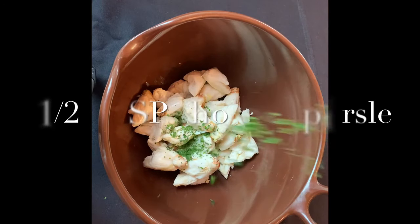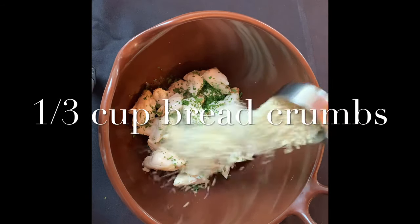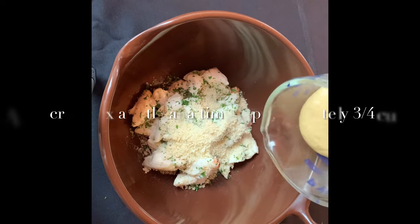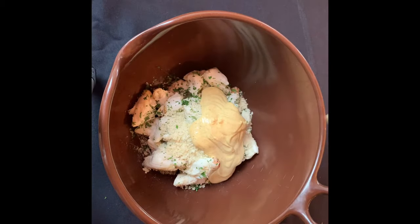Add a tablespoon and a half of the chopped parsley to the crab meat. Next I'm adding 1/3 cup of panko breadcrumbs. Somewhere someone has rolled their eyes at the thought of me adding filler to a pristine crab cake — well, guess what? I'm not adding filler. It would be extremely difficult, if not impossible, to bind this crab cake without any breadcrumbs.